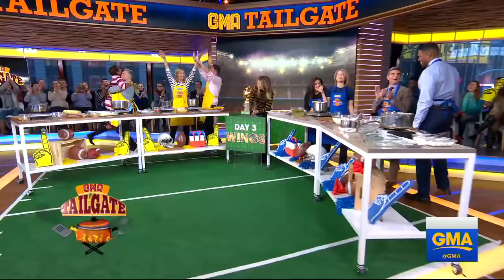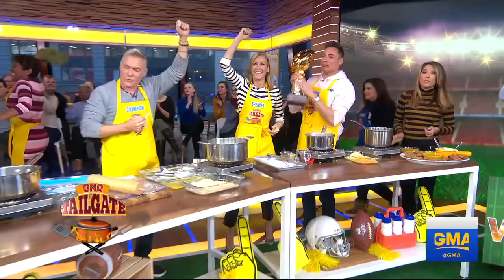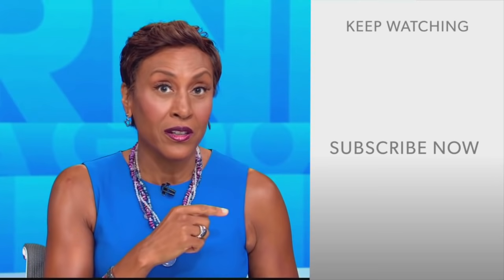Congratulations! You had a great job. Not only do you win a trophy — I want to win this! I win! You know how to lose. You can get all these recipes on our website. Hey there, GMA fans — Robin Roberts here. Thanks for checking out our YouTube channel. Lots of great stuff here. Click the subscribe button to get more awesome videos and content from GMA every day, any time. We thank you for watching, and we'll see you in the morning on GMA.